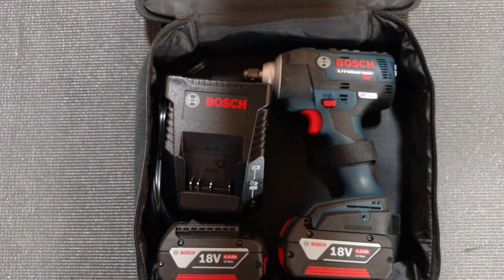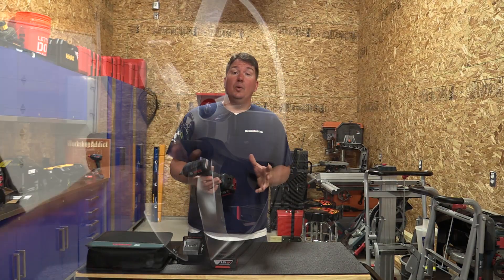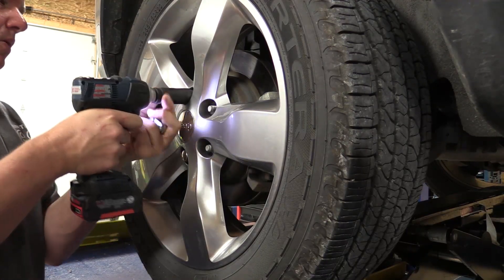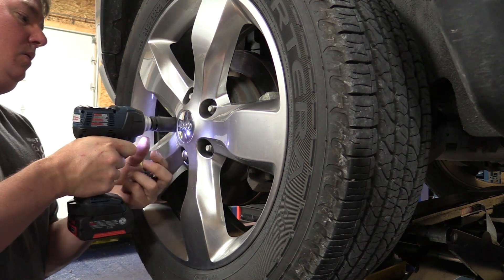This comes in a kit with two 4.0 amp hour fat pack batteries, a charger, and a cloth case. Let's go over some quick specs: it has an RPM of 0 to 2400, BPM of 0 to 3500, and a max torque of 250 Newton meters or 185 foot-pounds.